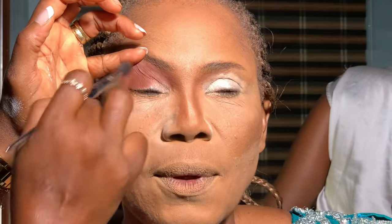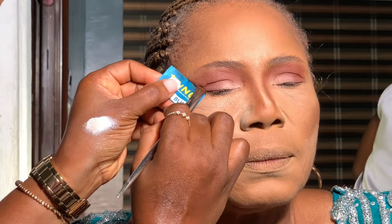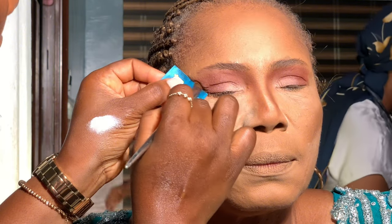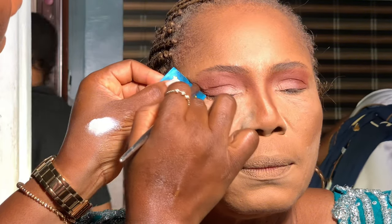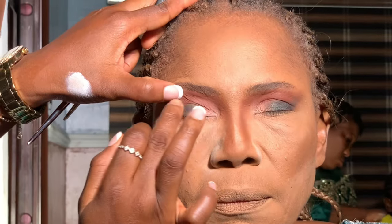I took a razor blade to uplift mama's eyes — immediately I took it off, check out the difference. I do this to make sure the eyes are uplifted, because makeup is to add to one's beauty, not make them look worse. I'm just trying to lift the eyes — see the outer corner of the eyelids on the right-hand side, you can see how fine it looks.